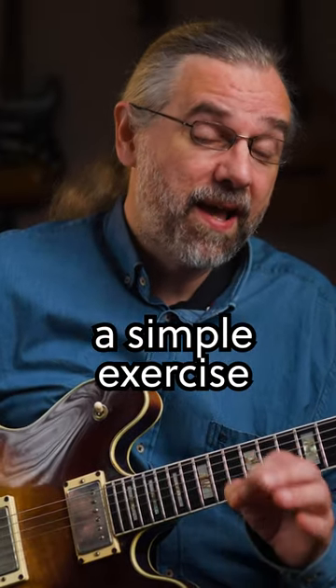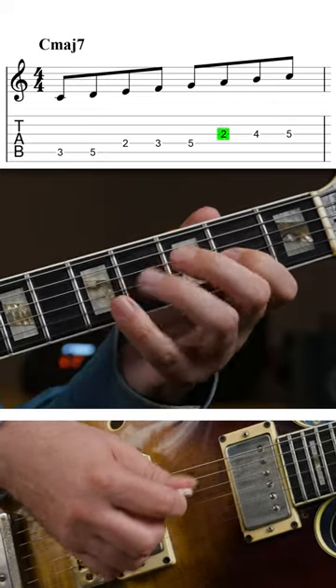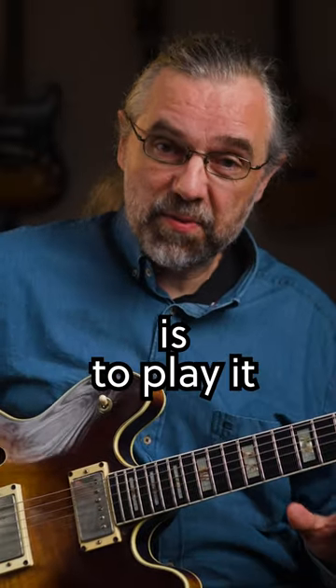Let's take a simple exercise and see how far you get with this challenge. Here's a C major scale. Now the exercise is to play it in thirds.